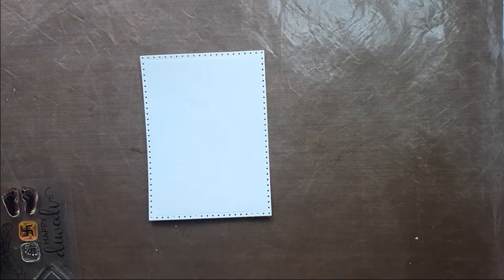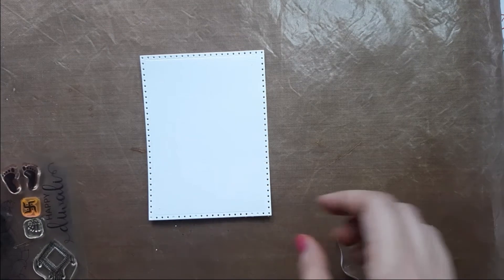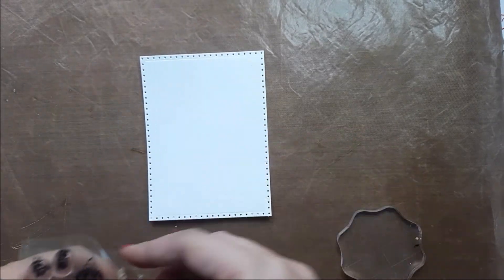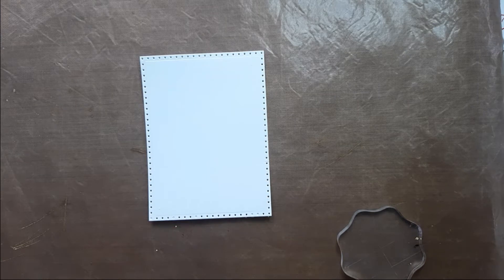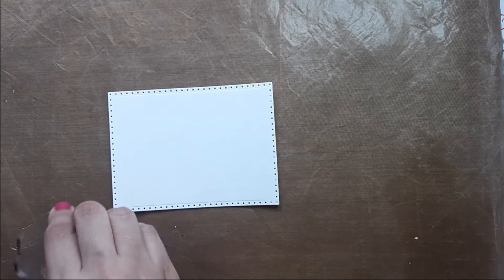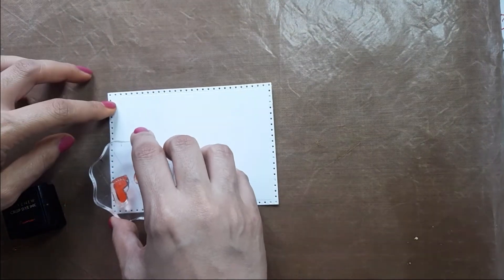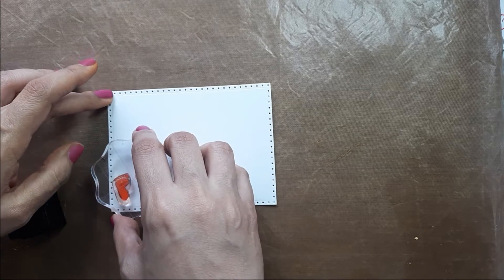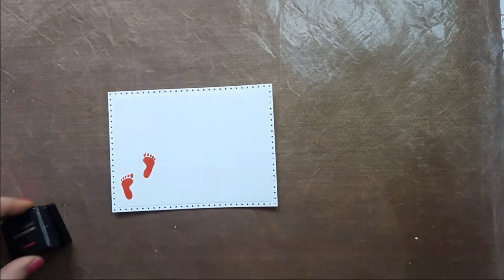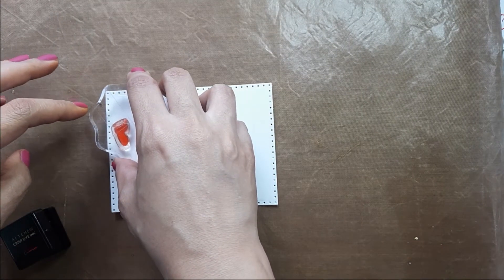Do you make the footprints of Goddess Lakshmi on Diwali evening? We do it, and that's one of my favorite things — making Lakshmi Mata's footprints on the floor with our hands. I love that the stamp set includes a beautiful feet stamp. I die-cut the same natural white paper used in my first card and with the same Altenew Crimson ink I'm stamping the feet on one side of my card panel.